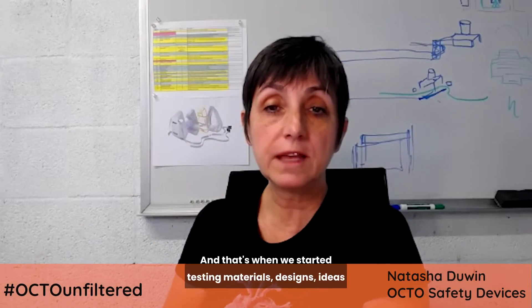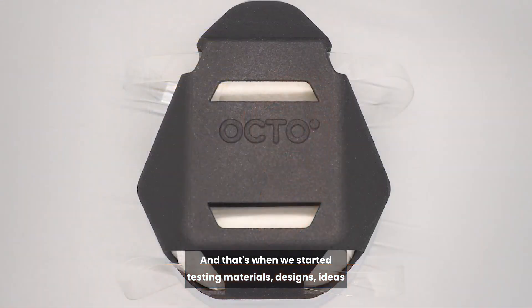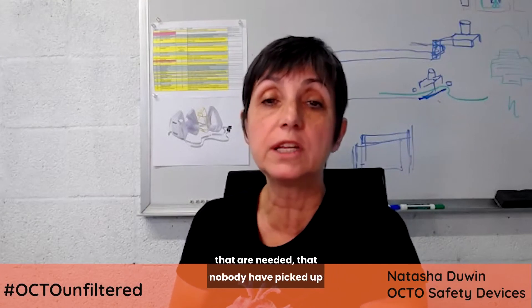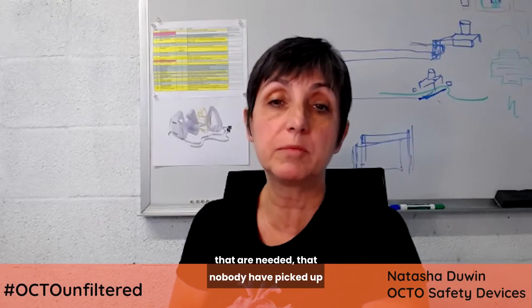And that's when we started testing materials, designs, and ideas to try to come up with a better respirator mask that addressed these things that we already knew were needed but that nobody had picked up. And ORM is the result of these efforts.